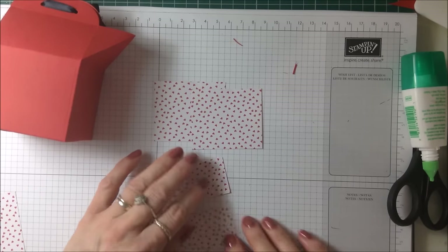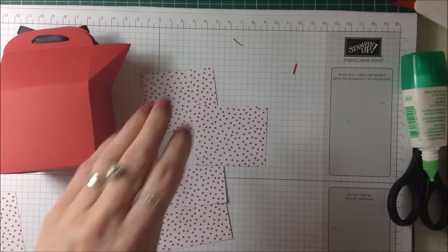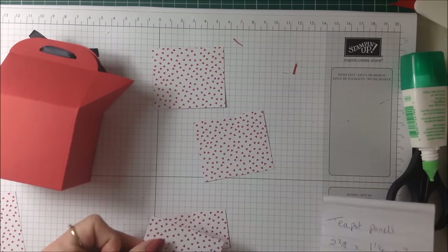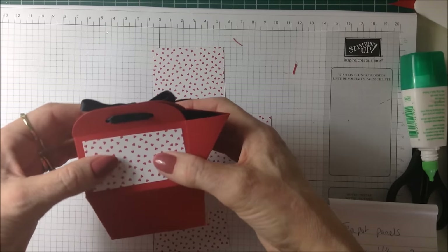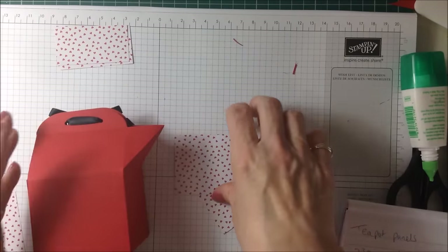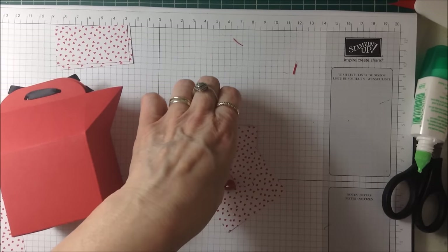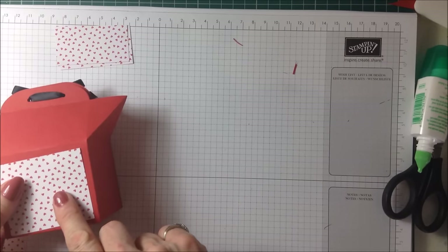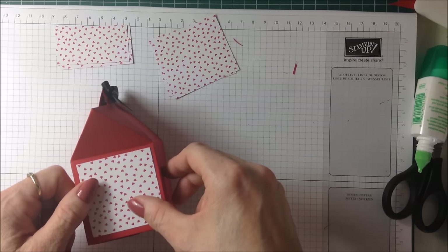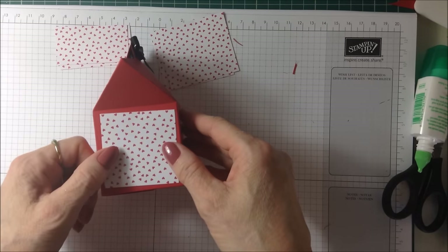I'm going to give you the measurements now for the panels for decorating this sweet little pot. All in all, you need five pieces. You need two that measure two and three eighths of an inch by one and a quarter — these are going to pop on the two top panels. Then you're going to need two pieces for the sides, and these two measure two and three eighths by two inches. And finally, you've got this piece that's going to go under the nozzle of your pot, and this piece measures two by two. So I'm going to go ahead and get those all adhered.